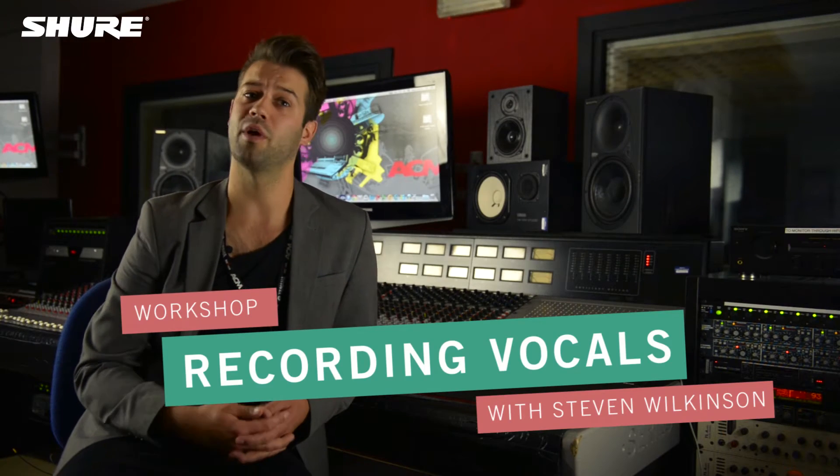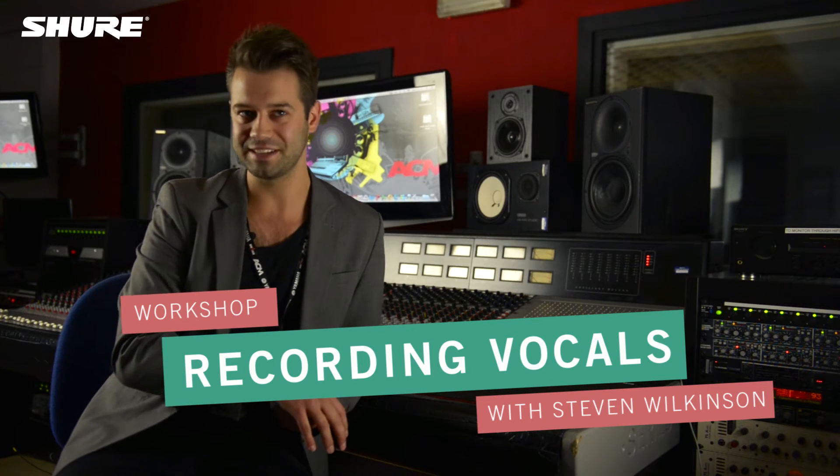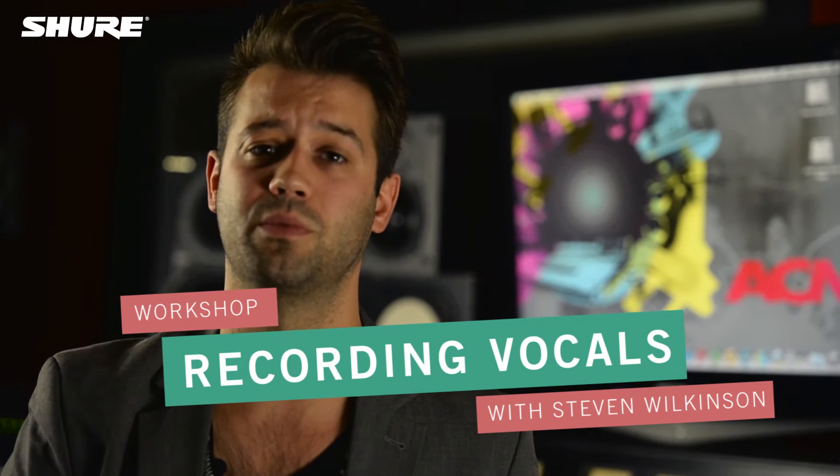Hello, my name's Stephen Wilkinson. I'm a producer, mastering engineer and lecturer here at the Academy of Contemporary Music in Guildford. I'm here in Teacher Control Studio with Shure Microphones to talk about the do's and don'ts of vocal recording. I'm going to focus on preparation before you get to the studio, experimentation with mic choice and mic type in the studio, and I'll also focus on monitor mixing and headphone level as well.